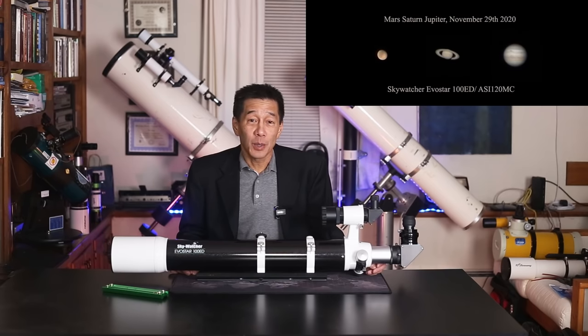I did manage to get these three images of Mars, Saturn, and Jupiter — there they are, east to west — with a Televue 2x Barlow. The system was operating at F18 at that point, which isn't ideal, but still, I think I'm proud of this image.